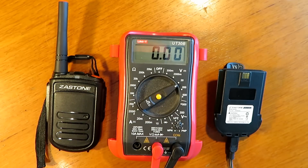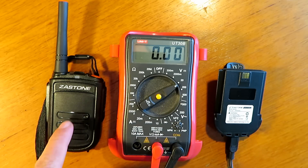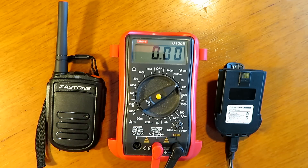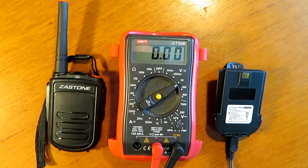Something I want to jump to is one of the comments on the Zastone Mini 9 video — somebody mentioned that you mustn't charge the battery via USB and should use the charger. Now a lot of these batteries have a built-in protection circuit board, and you can check this very easily by applying USB power to the radio and then checking what voltage you see on the terminals.